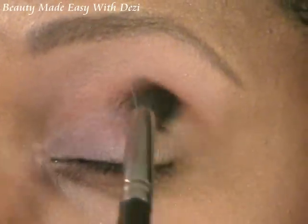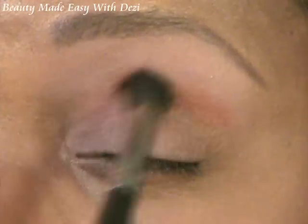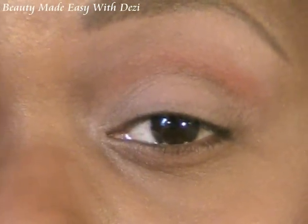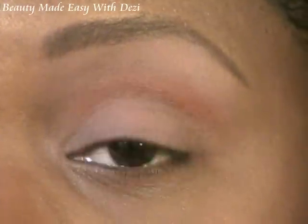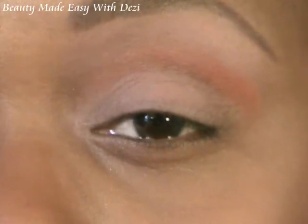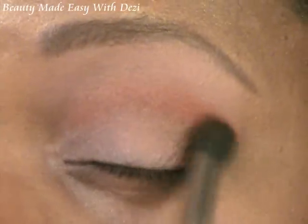Keep blending. Now, if you are lighter in complexion than I am, you may want to use a little less — start with a little bit and blend out to your desired intensity. If you are darker than I am, you may want to use a little more to get a deeper color, then blend it out just a bit. I usually put in a little extra and then just blend away.